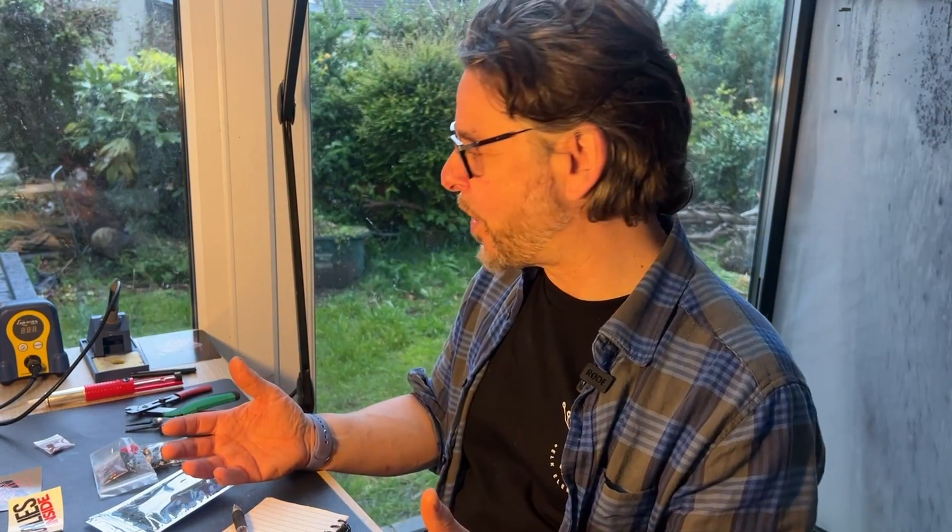Now I made Airfix model planes, tanks, cars as a kid and I found that. And then I moved on to the sort of Warhammer Dungeons and Dragons figurines which I painted. And I find that DIY synth building really does give me that sense of calm that I used to get. And it's a great way of shutting off.